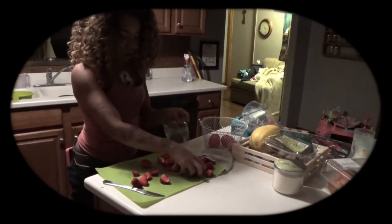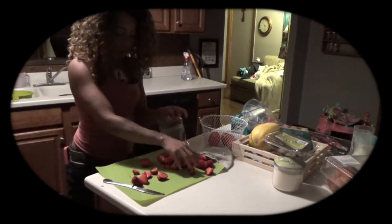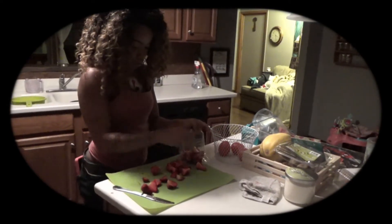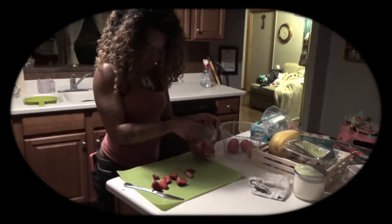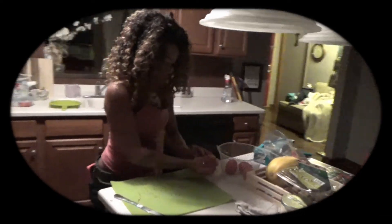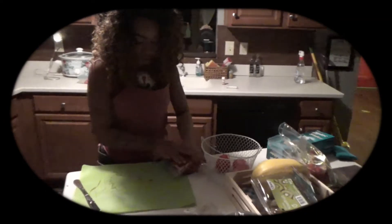I'm putting them in a double-zip sandwich bag. Get the old strawberries out that you had, refresh those, and just use those for your freezer strawberries.